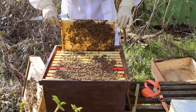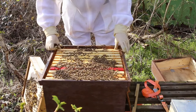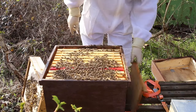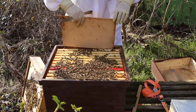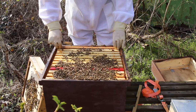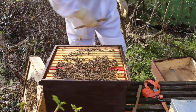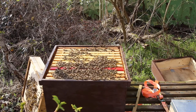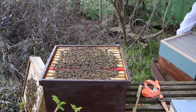Happy with them. Definitely need supers, so that's the next job - queen excluder and supers. Move all the girls. Just need to go get a queen excluder.